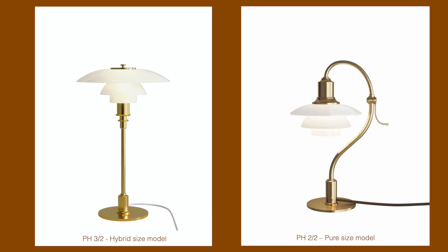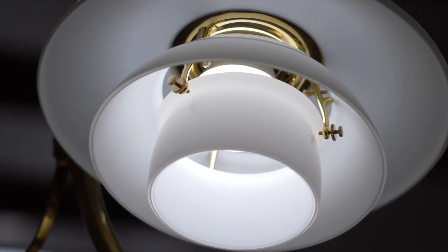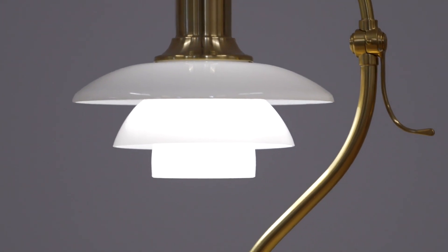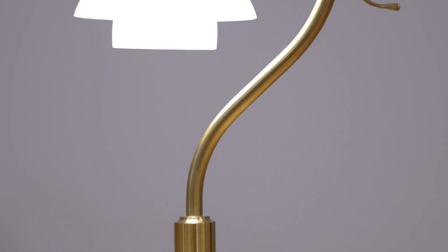The PH light model numbers refer to the diameters of the shades. The pure sizes — like the 1-1 and 2-2 and so forth — are based on the principle that all three shades can be plotted inside a circle, such that the largest diameter of each shade touches the outer periphery of the circle. The proportions between the shades are roughly 3-2-1, which results in a rounder and more compact look compared to the hybrid sizes.